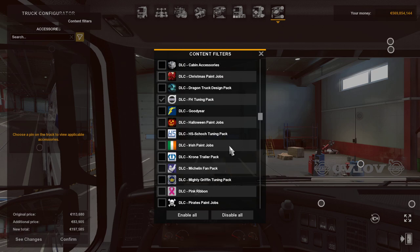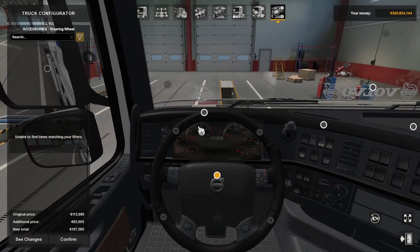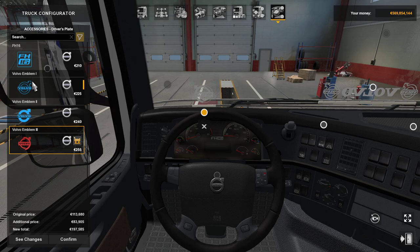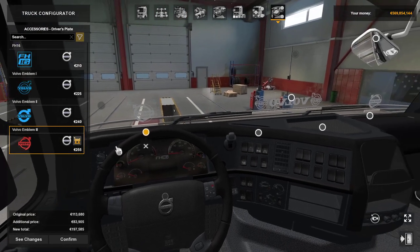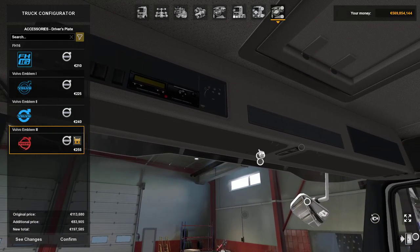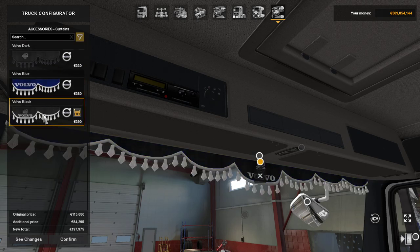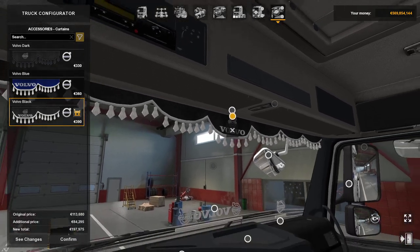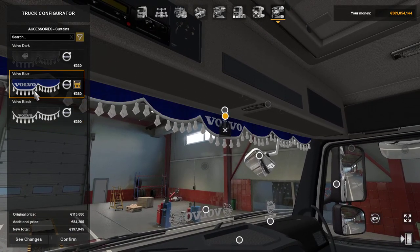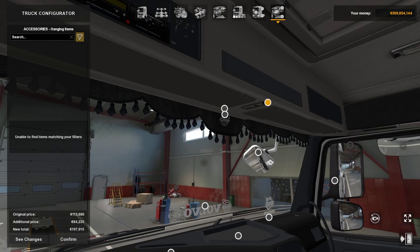There we are — Volvo FH tuning pack in a monster pop. There's no new steering wheels. Driver splitter — you've seen those. Let me put those emblems in. Anything else inside? That's outside. Curtains — dark curtains, blue curtains, or you can have Volvo Black, which actually, though I don't like them, they don't look too bad.